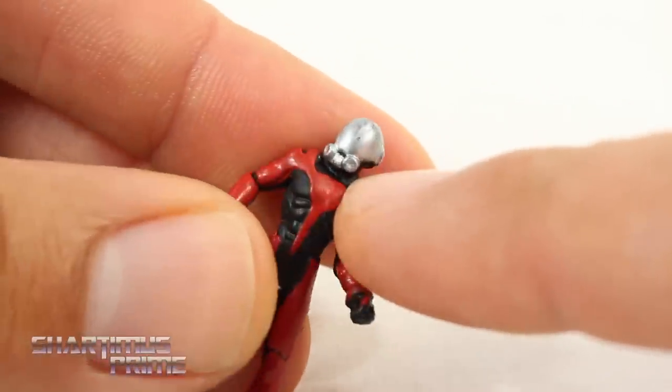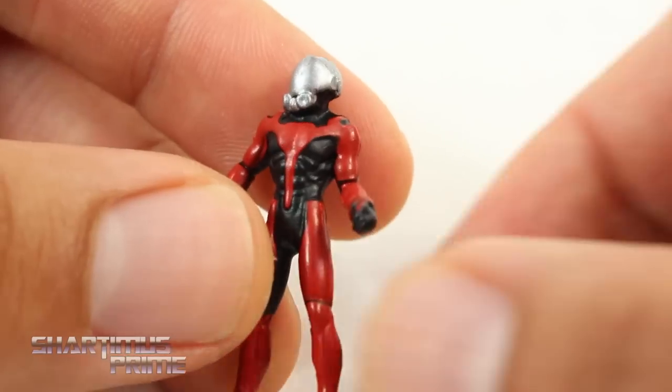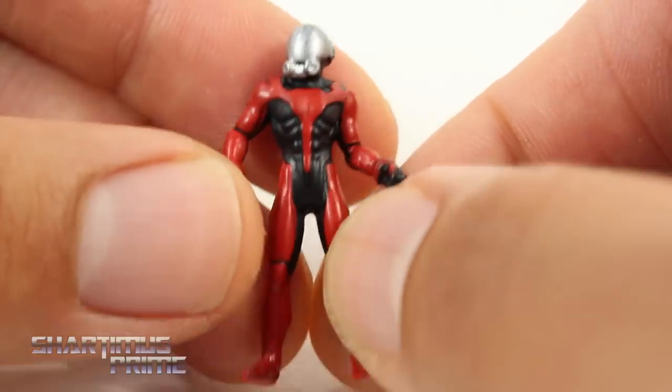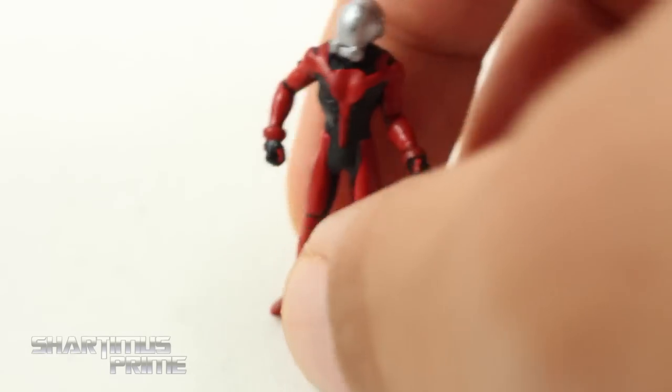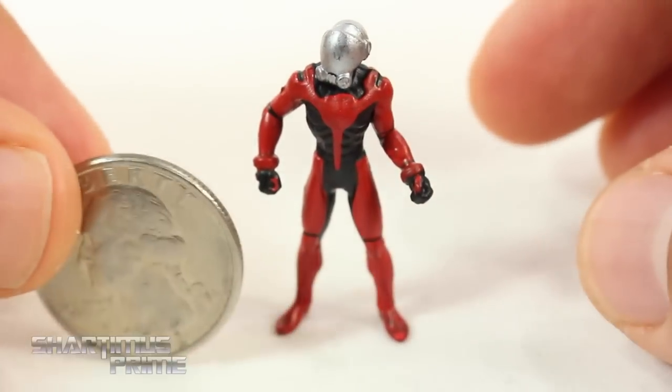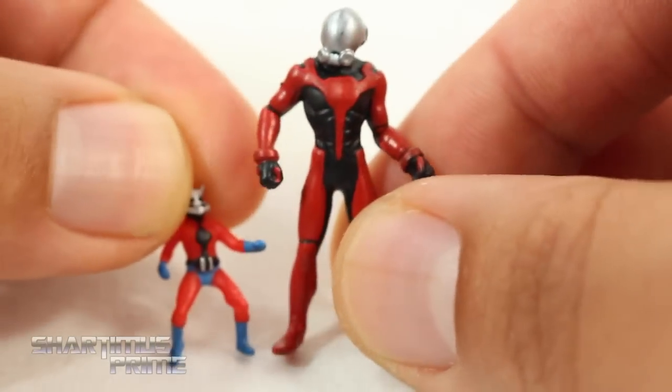It looks more like Ghost, you know what I mean? That bothers me a lot. I do like the silver paint though, and the paint apps look pretty clean on the figure throughout, so that's not too shabby. It does stand on its own, which is really important. Compared to a quarter - not too bad. And compared to the Ant-Man that came in the wave, he's much bigger than that Ant-Man.